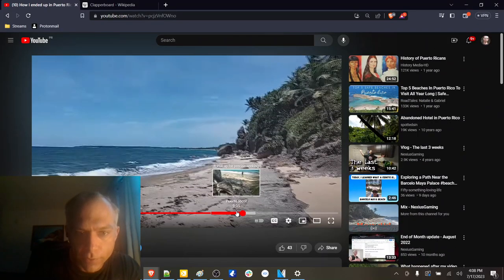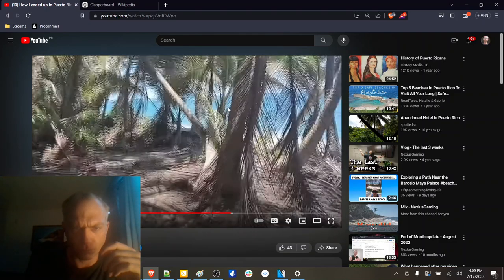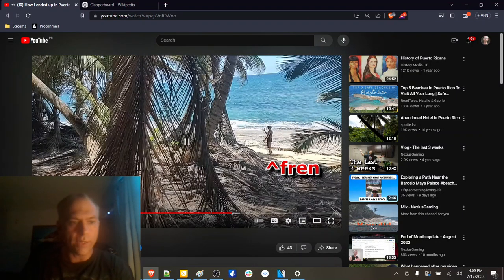I noticed that too when it showed up — it doesn't look too bad on the phone, but you can see that ghosting right there. You can see the ghosting when the camera moves around.